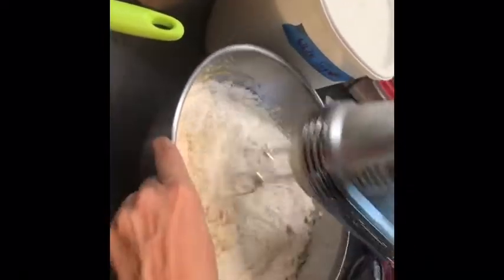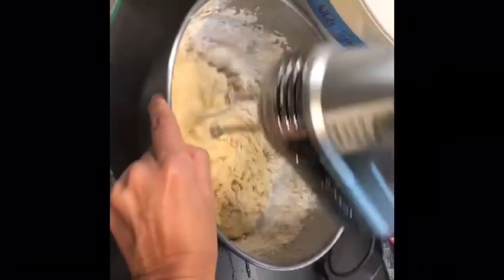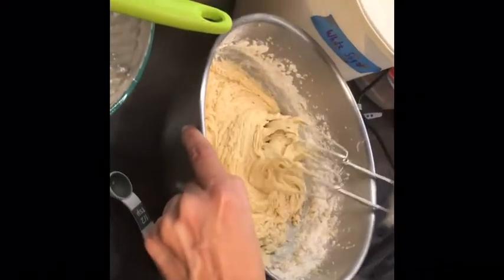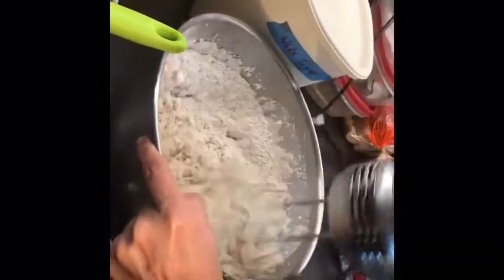This is so bubbly! We did the teaspoon of vanilla already — I can tell because there's vanilla in here. So we got the vanilla in here. Then I mix the dry stuff and I'm going to slowly put this in. Then I put the flour mixture in here and mix that in — rest of this in, and we'll mix that.